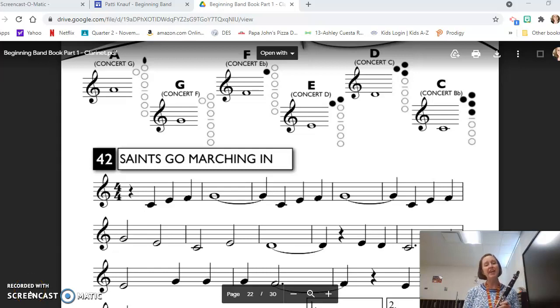Hi, this is Mrs. Knopf, and today we are going to continue in our method book with line 42, Saints Go Marching In. And as always, I want to point out what I really like about this method book: at the top of every page or two, there is a fingering chart dedicated to the notes on those pages.